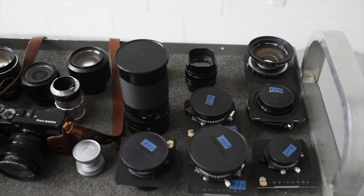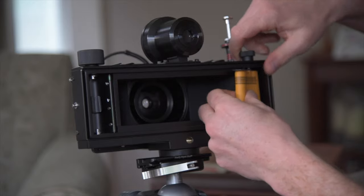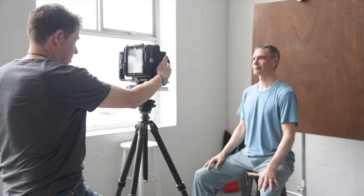Welcome to Underexposed. This is our YouTube channel where we talk about photography and photographic based things — a lot of film, a lot of old cameras, a lot of opinions based on nothing more than whimsy and empirical evidence scrounged up just to support my point of view.